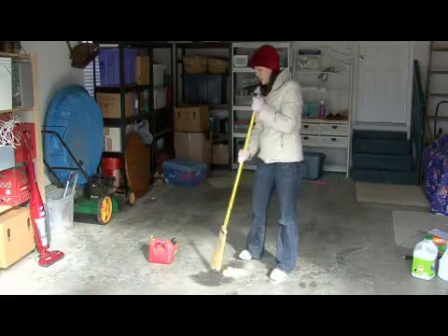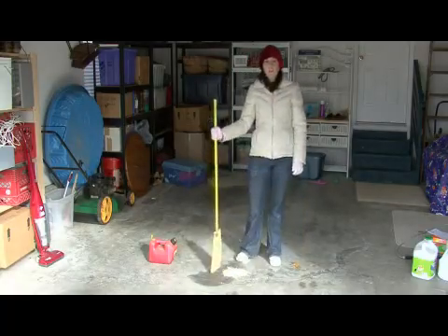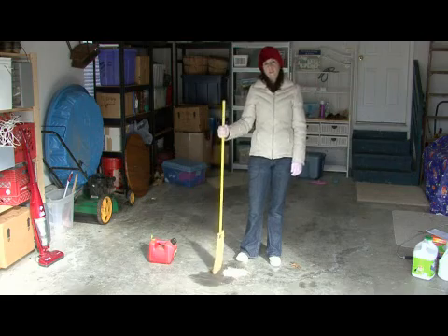And that is it. I'm Rachel Eutuzis and that is how you clean up a small gasoline spill.